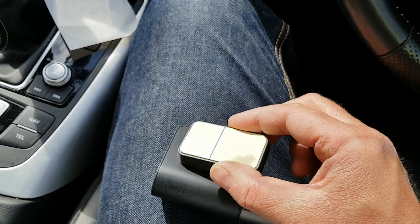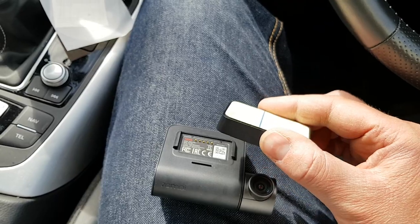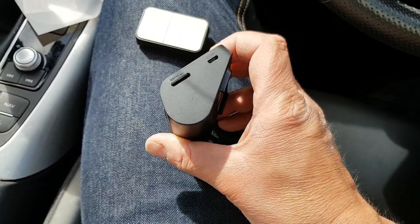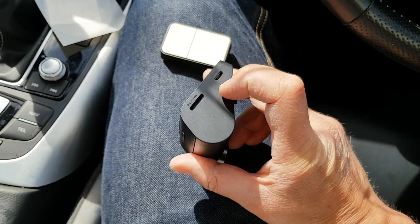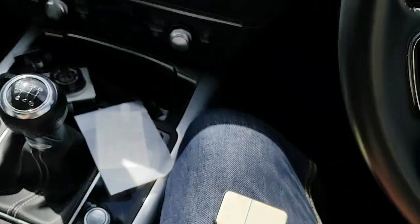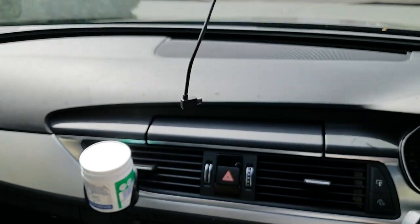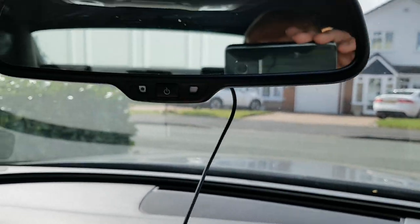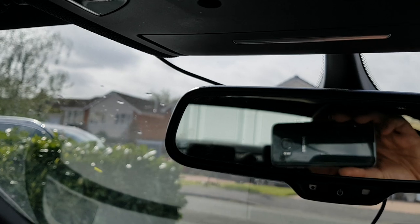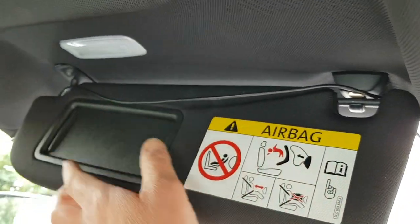This GPS module fits onto the mount, and then this sticks onto the windscreen and the whole thing should be done. On the side we've got the micro SD card slot, and DC in, which is micro USB. My micro USB cable is already installed and tucked away, so that's great. The cable goes up behind my mirror and over the top of the sun visor.